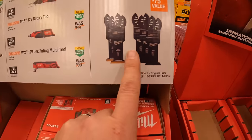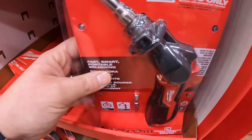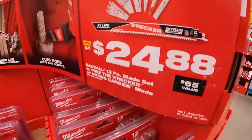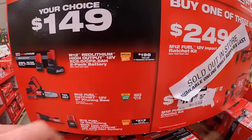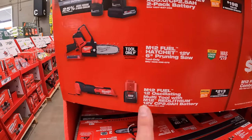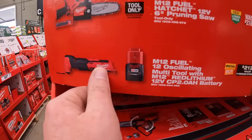$19.88 for their 5 piece oscillating multi-tool blade set. Here's that right angle drill and soldering iron. $24.88 for their Sawzall blades, 13 piece — comes with a free Wrecker nitrous carbide. $149 your choice: the 12 volt 2.5 amp hour battery and the 5 amp hour high output battery for the M12, the 6 inch pruning saw which is a fantastic tool, or the 12 volt oscillating tool with a 2 amp hour battery — also a fantastic tool.